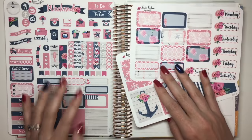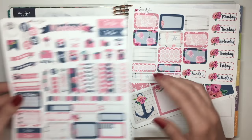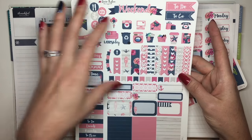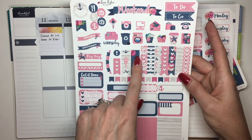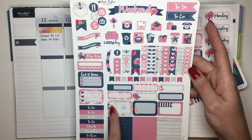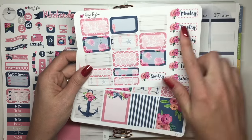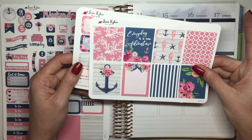This is her older kit, so it came on this big sheet. You had all the little icons, some check flags, some half boxes, some label headers, and different things. Then for the a la carte, I got some more half boxes, date covers, and then the full boxes.